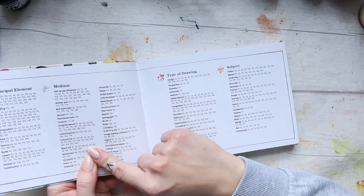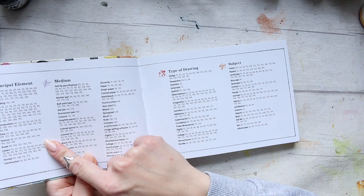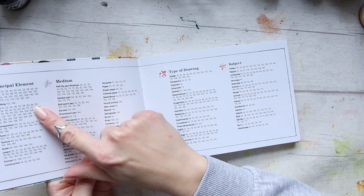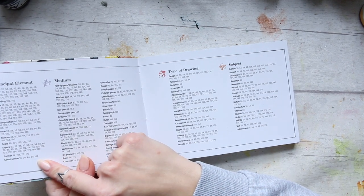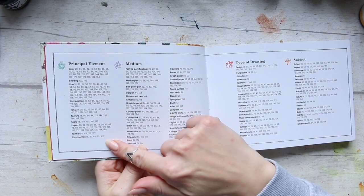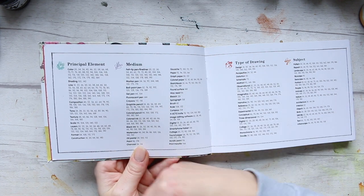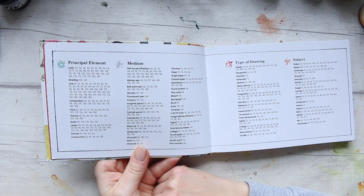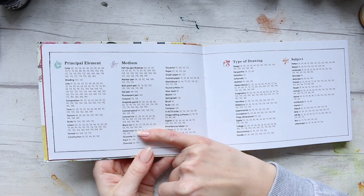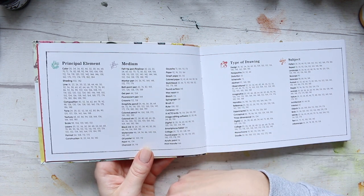There's a nice breakdown of mediums and principal elements — things like colour, shading, line, composition, tone, texture, scale, layers, format, and construction. So if you're interested in one of those subjects you can quickly find a number of artworks. The medium section is something I'd look through because I'm interested in certain mediums.